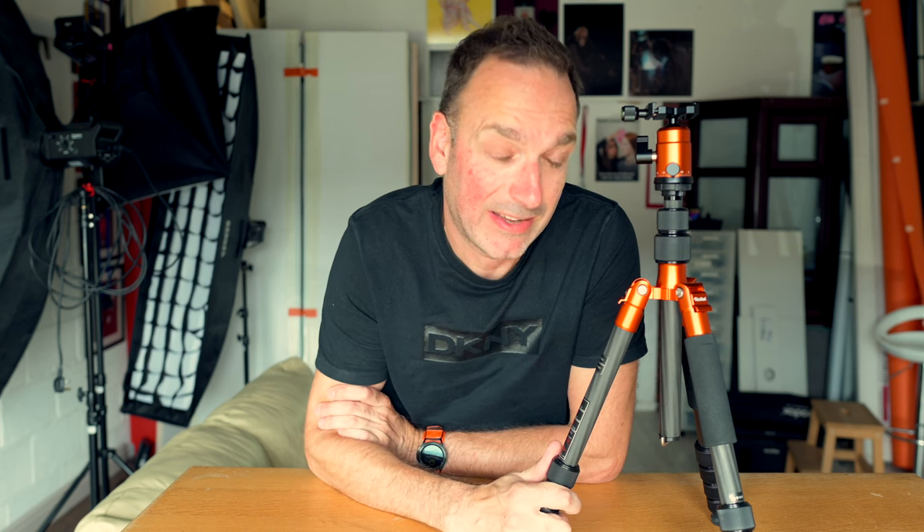Rolly? I still can't pronounce it — I'm sure someone will correct me. There's going to be another tripod in the next video that I've done — a lot, lot cheaper than this — so you can see what you think of that. Spoiler alert: this is staying with me. This is the one that's going to stay on my bag and go everywhere.